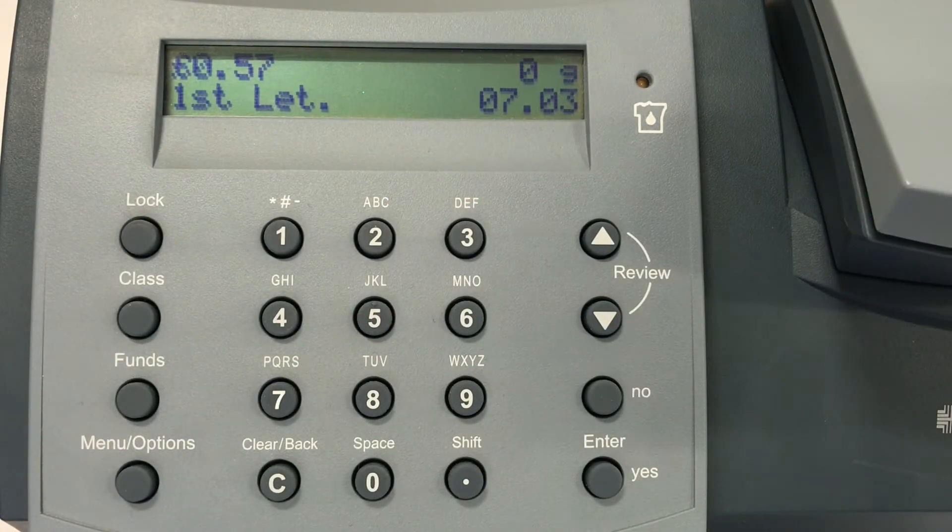Ensure that you are looking at the home screen. The home screen is the screen that appears after the meter has been switched on or has been woken up from a sleep mode.